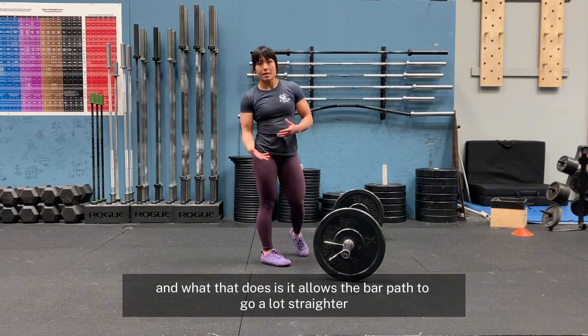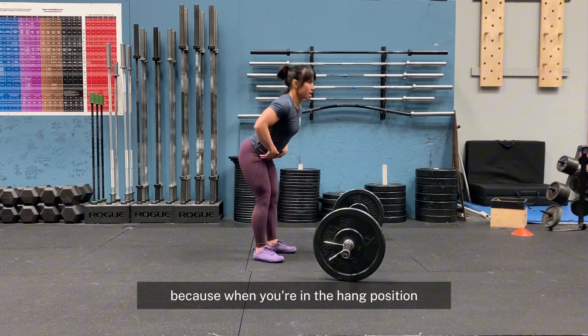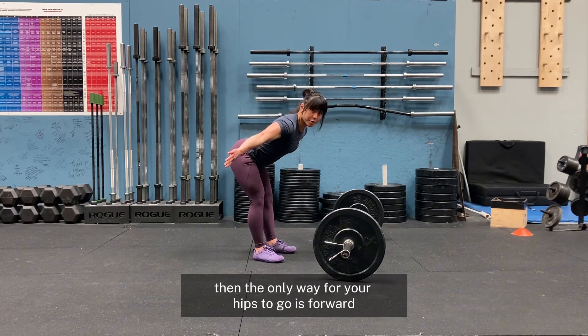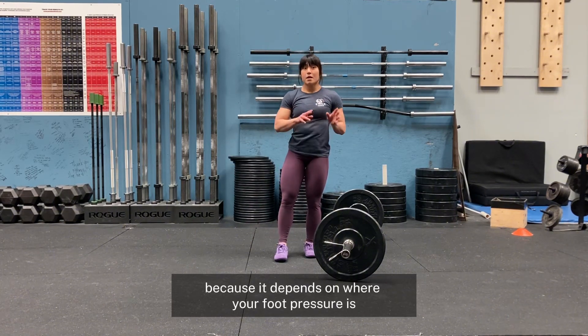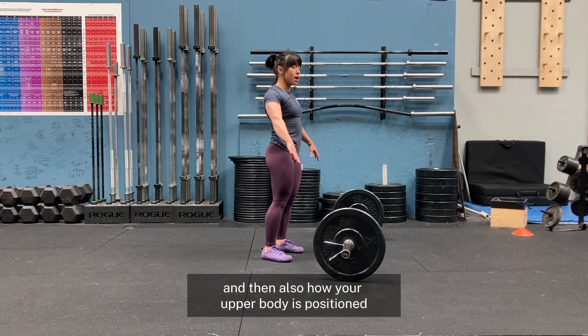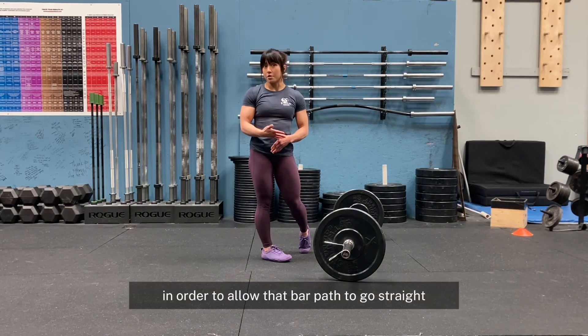What that does is it allows the bar path to go a lot straighter. Because when you're in the hang position and your knees are back and they're straighter, then the only way for your hips to go is forward. I want to debunk a few myths here because it depends on where your foot pressure is and also how your upper body is positioned in order to allow that bar path to go straight.